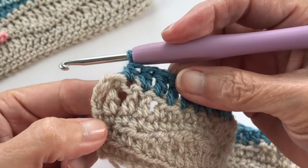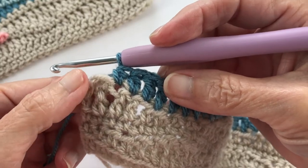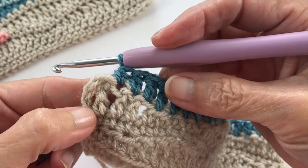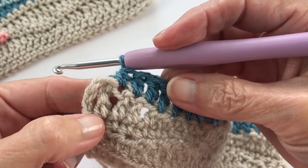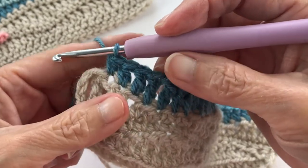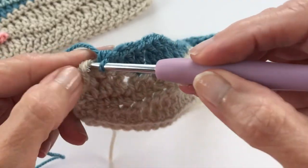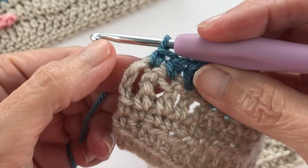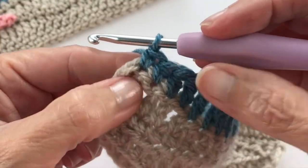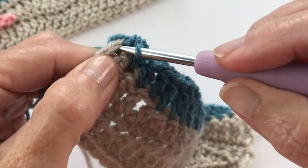I'm at the end of my row getting ready to do my two final single crochets. One thing to keep in mind: at the end there's a chain of three that we did to start, so the first space for your single crochet is easy to see, but it's also easy to forget to put a stitch in the top of that third chain. So remember to put a stitch there and then do the next stitch to keep your count on point.